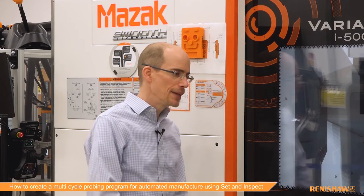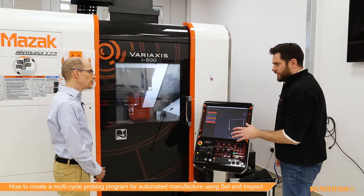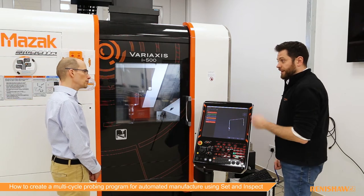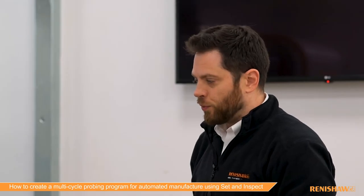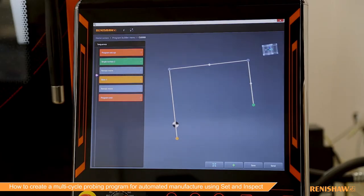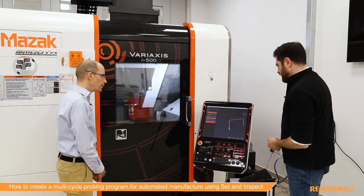I can see it's going up to some sort of safety plane. That's right — to make it really easy, when you add in a feature you also get a retract move directly after it. This is to make it simple for people with very little experience of probing; they don't have to worry about the movements between features. It will always measure a feature, retract up, move across, then come down and measure the next feature.